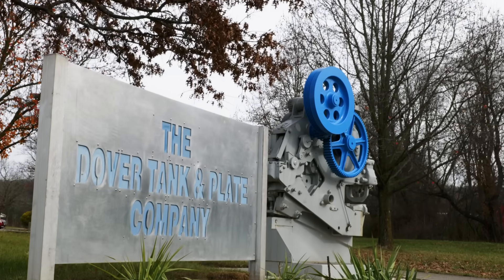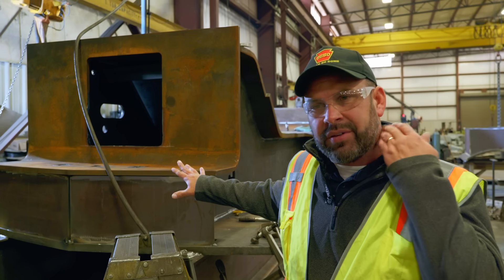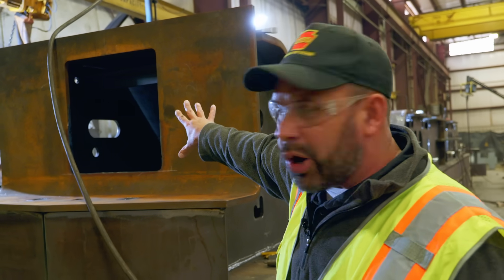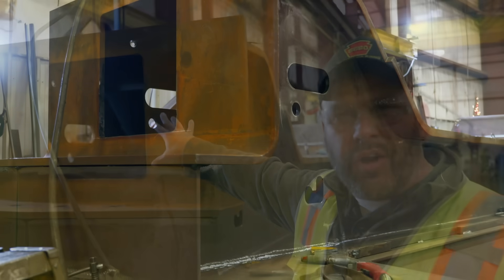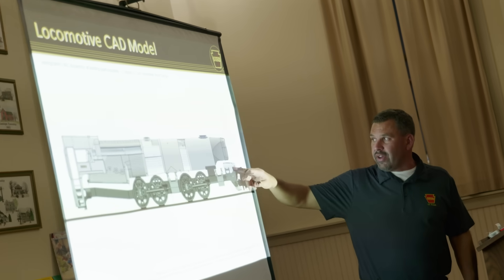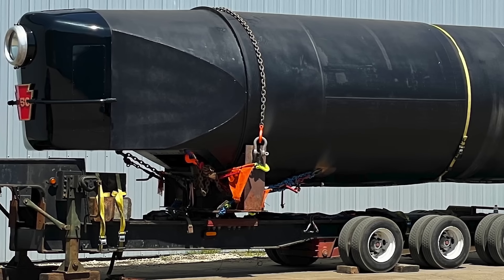Here at Dover Tank and Plate, they've done an amazing job maintaining those specs throughout the whole locomotive. As you see it here, it's actually flipped upside down — so the bottom here is actually the top of the locomotive. The big hole you see in the middle at the front of the frame is where the front coupler pocket is going to be, so the coupler will be mounted in there when it's all said and done, and all your air brake lines come through there. Your front pilot — your cow catcher — will be put on the front of the locomotive, and then you have all your streamlining on here as well.